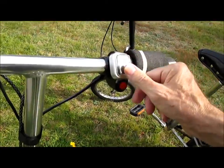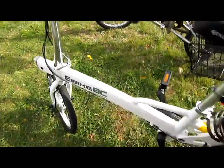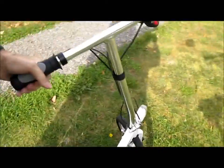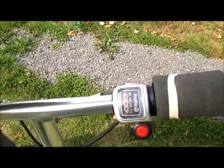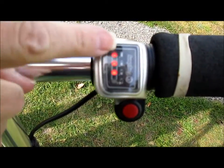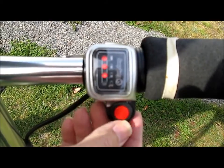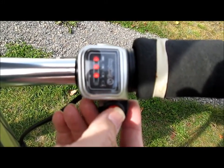The only readout on this bike is three lights showing the fullness of the battery. I've recharged it once since I've gotten it.